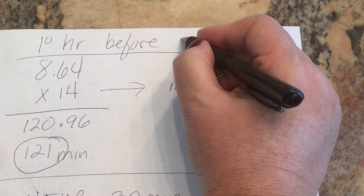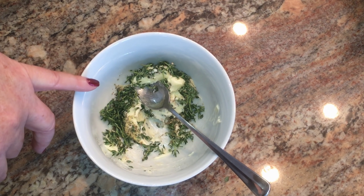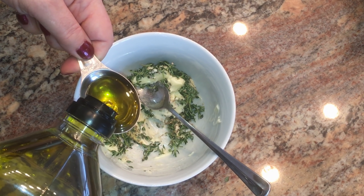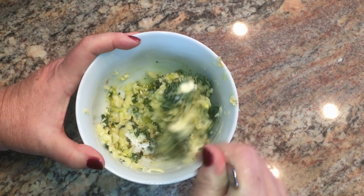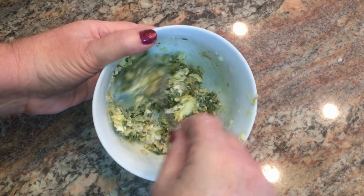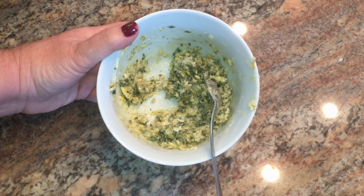Now for the herb rub — I have two tablespoons of softened butter, a tablespoon of fresh thyme leaves, a tablespoon of salt, a tablespoon of pepper, two tablespoons of olive oil, and a head of garlic finely minced. Get it all mixed together. This is going to give it so much flavor, and even if you're not a big garlic fan, the garlic gets so sweet and mellow in the oven.